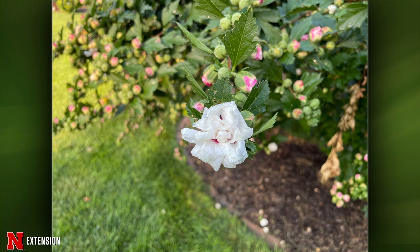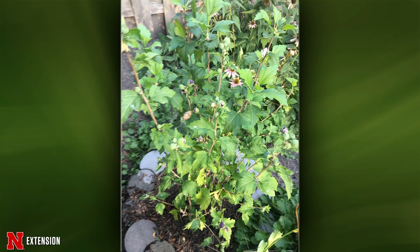From Fremont, another rose of Sharon gets lots of flowers but they dry up and die. This is a newer shrub. Jeff says to just double check even moisture — it's new, so don't sweat it yet. That's one of the reasons rose of Sharon isn't always a favorite plant.